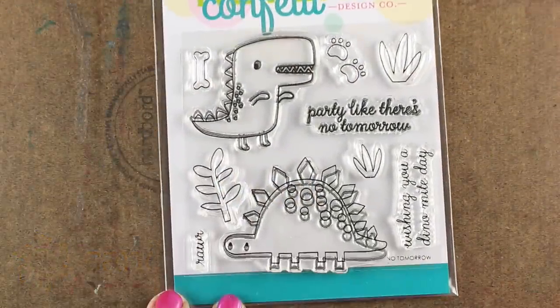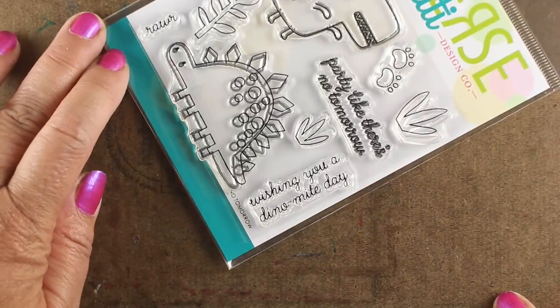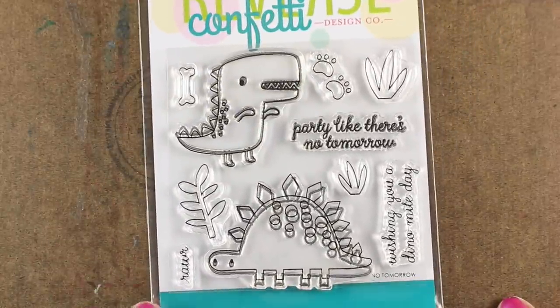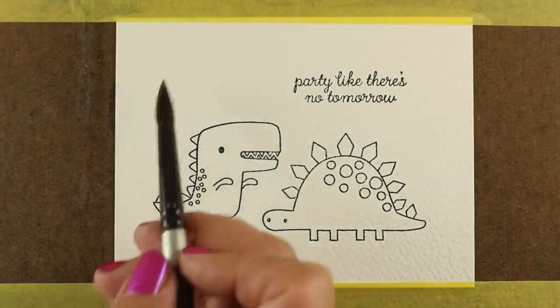I'm using this cute set from Reverse Confetti called No Tomorrow — Party Like There's No Tomorrow. There's also a Wishing You a Dynamite Day stamp sentiment that you can use with it, or you can combine it with other stamps that you have. I've got them stamped onto some watercolor paper.